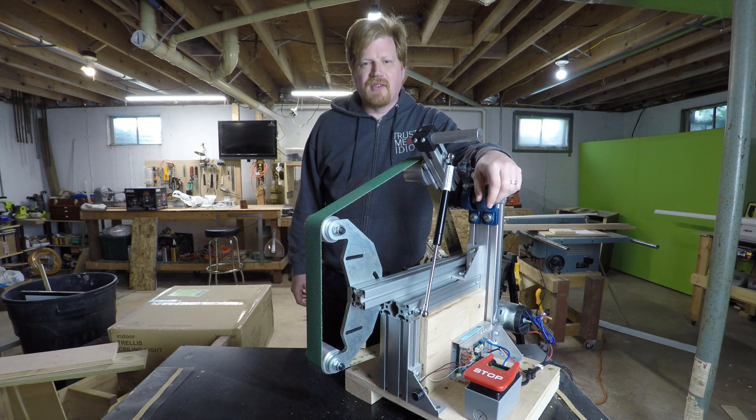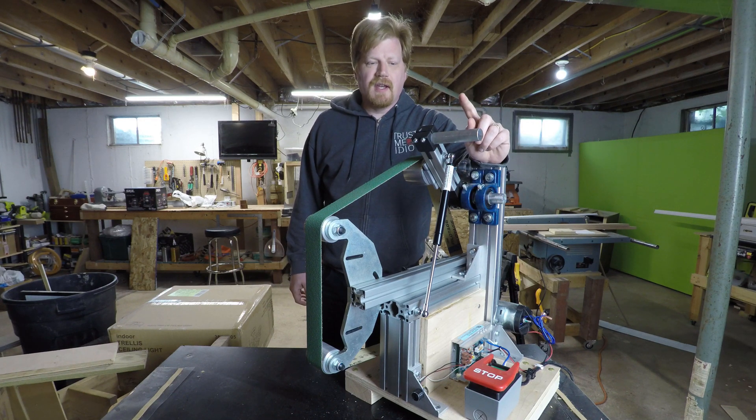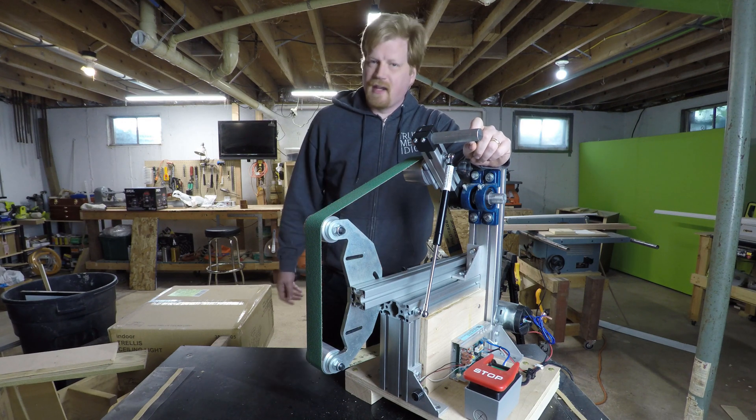Welcome back to Trust Me I'm an Idiot. In this video we're making a 2x72 inch belt grinder out of extruded aluminum and a treadmill.